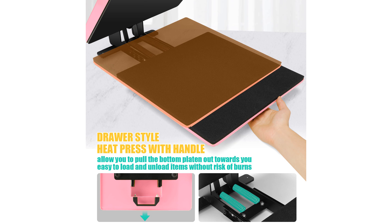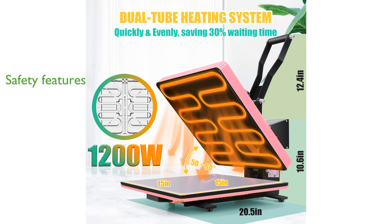Built-in safety features such as an automatic shutdown after 30 minutes of inactivity offer peace of mind by preventing potential hazards. This versatile heat press is perfect for small businesses and DIY enthusiasts, capable of handling a wide range of applications from t-shirts to ceramic tiles.